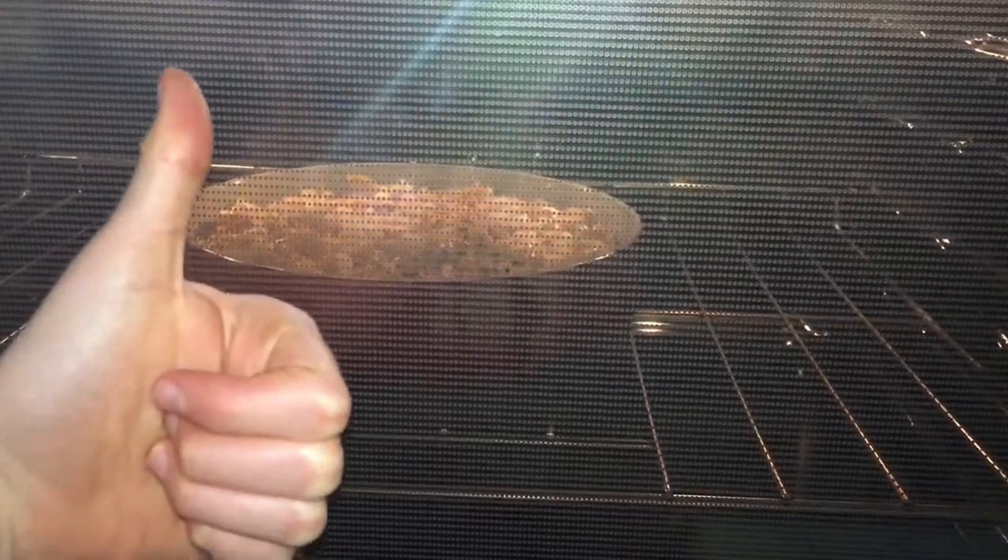As you can see, I am really excited. This is going to be super delicious.